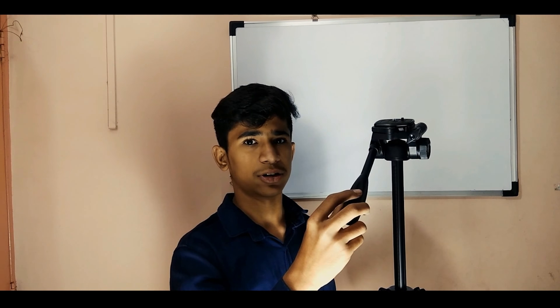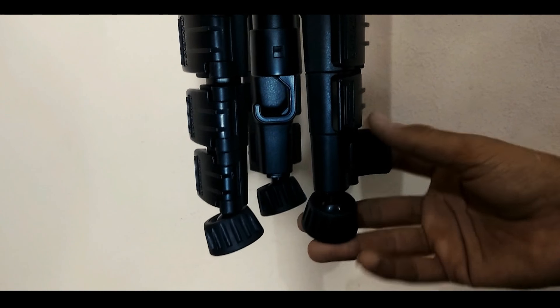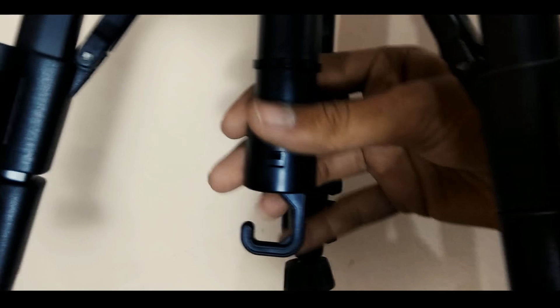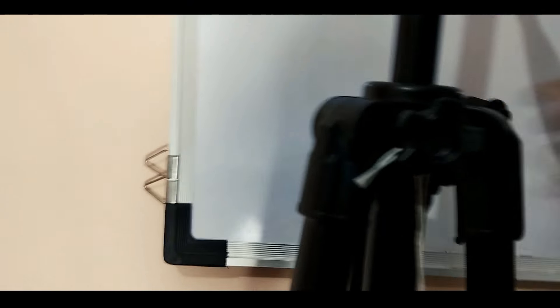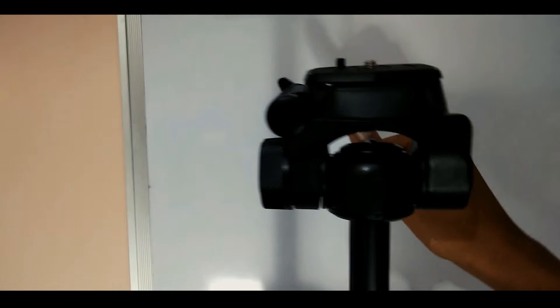Let's see the details of this tripod. At the bottom, you get a rubber grip so you can place the tripod securely. Then you get a clip lock for adjusting the tripod height. Inside, you can see a hook for adding weight to stabilize your video more. There is also a lock for the upper rod adjustment. At the side is the height adjustment lock, and at the top you get a quick release plate and a handle for 360 degree panning.